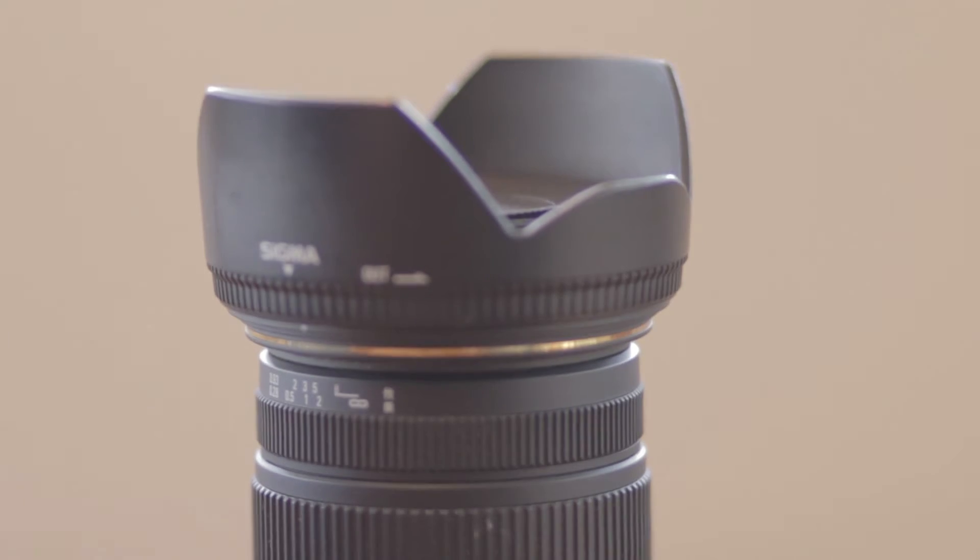Number five, it came with a lens shade. Not huge, but for at least photography it helps with blocking out those lens flares.